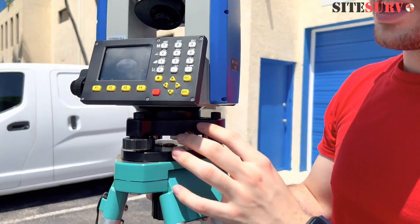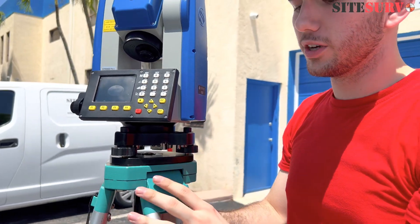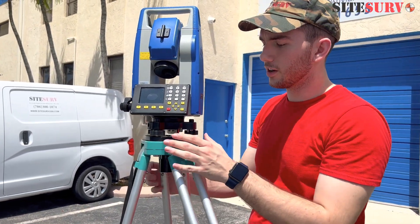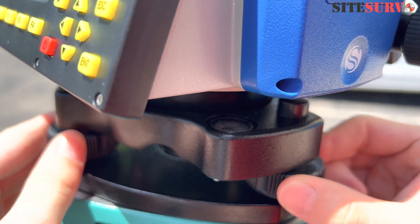You've got to find the bubble right here, and you've got to make sure you put the bubble in the center. By doing so, you're going to need to adjust the tripod if it's not already leveled, or use the little knobs on the side until the bubble moves into the center.